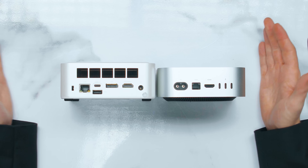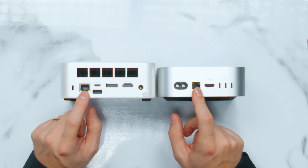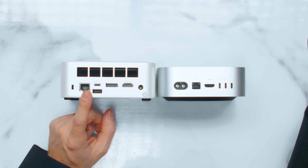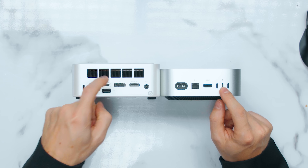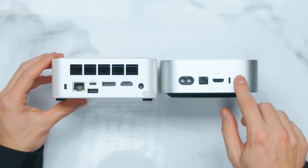Looking at the ports on the back, the Windows side is a little bit better there. We've got LAN ports — 2.5 gig on Windows versus 1 gig on Apple, though you can upgrade to 10 gig for an extra $100. There are 3 Thunderbolt 4 ports on the Mac Mini's back, and the mini PC has 1 USB Type-C, which is USB 4, plus another one on the front — so 2 USB 4 ports versus the Mac's 3 Thunderbolt 4.